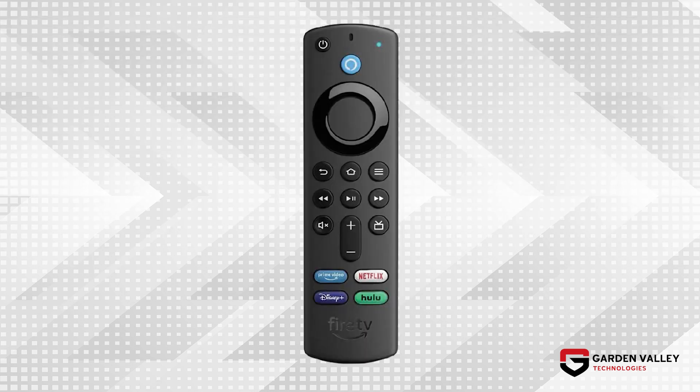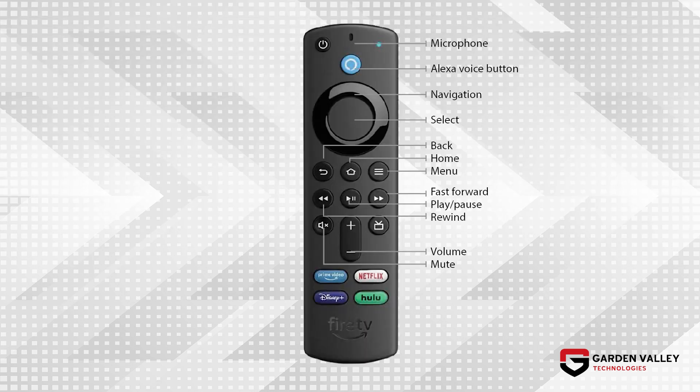Let's look at a few buttons on the remote. The Fire TV remote comes with an Alexa voice button to give commands to your TV, such as "Alexa, switch to HDMI 1," and a navigation ring for up, down, left, and right commands, with a selector button in the middle.